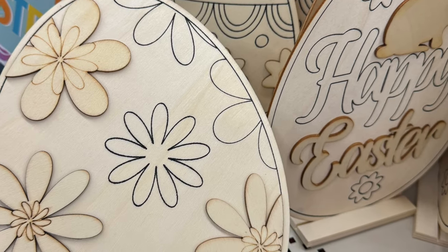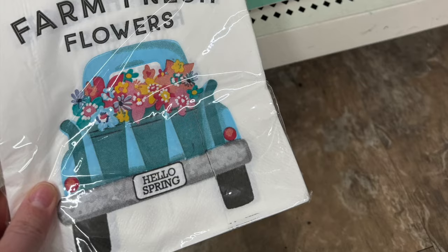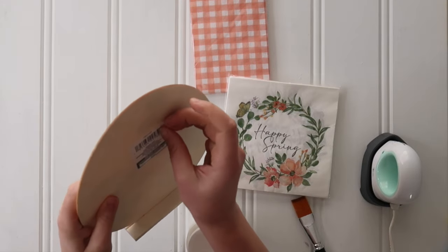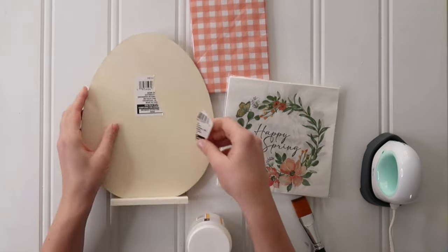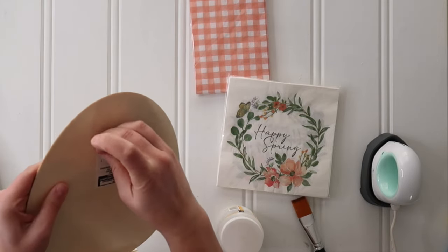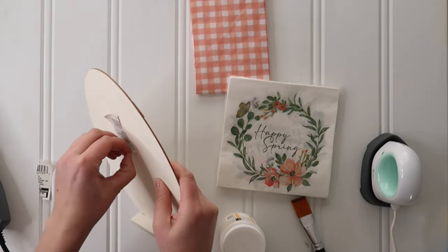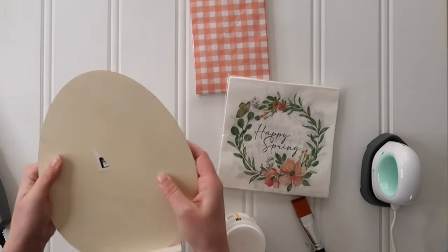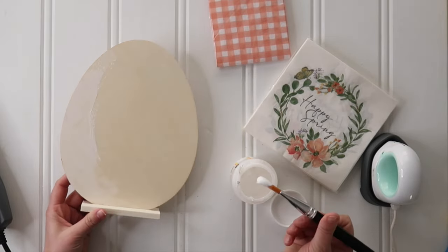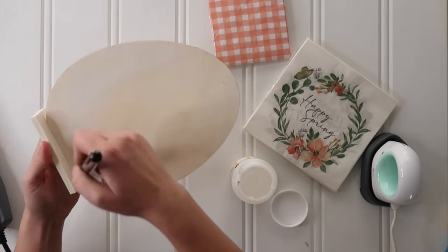Start with a wooden egg cutout — either a door hanger or a stand — then grab some decorative spring napkins from Dollar Tree, and we're going to make a little Easter egg decor. Use a heat gun to remove the price label off the back of the egg. We're using the smooth back side because we're going to Mod Podge some napkins onto it. Grab some matte Mod Podge and give a solid coat all over that flat surface.